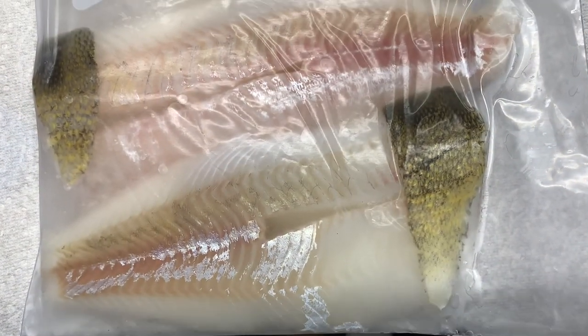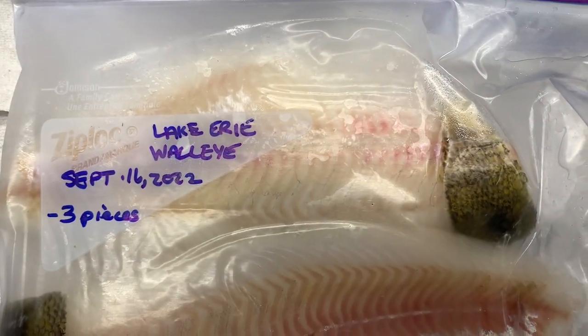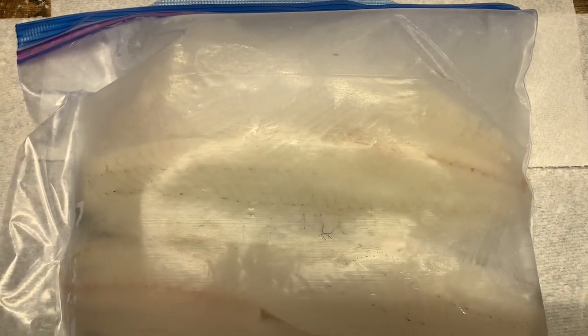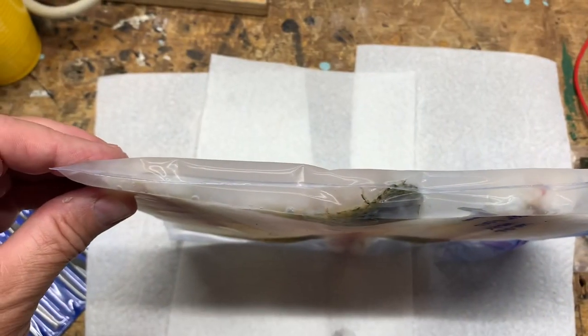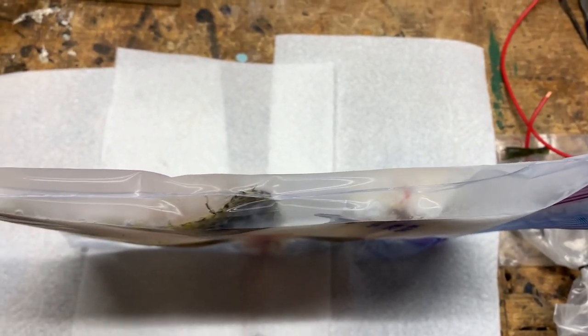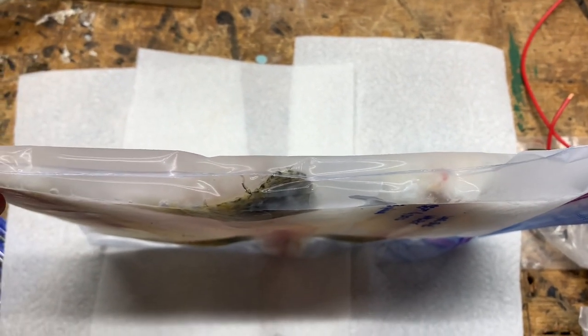Here are three Lake Erie walleye fillets that are frozen in water. You can see that the skin is very recognizable on each one, and they are frozen in water. Here's the opposite side of those fillets, and you can see that the meat is beautiful, white, and clean. Looking from the top, you can see that there is a minimal amount of water in this bag, and that will make for quick and easy thawing.